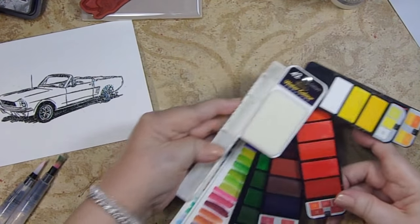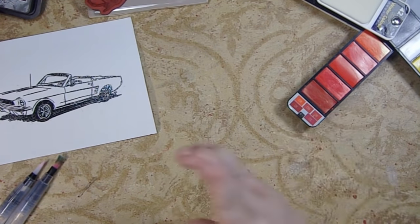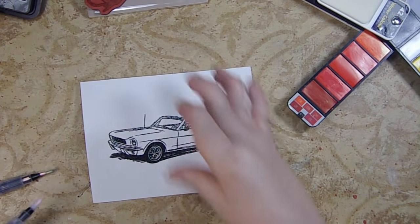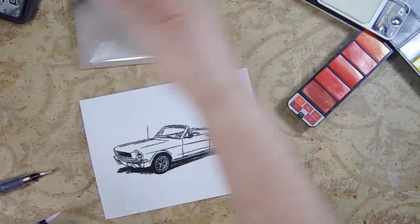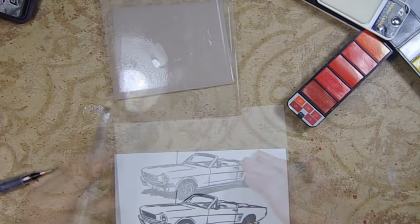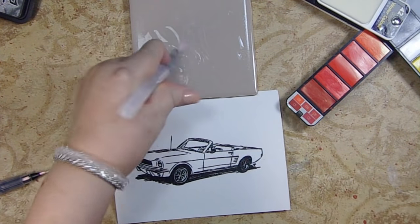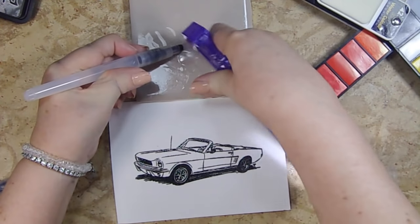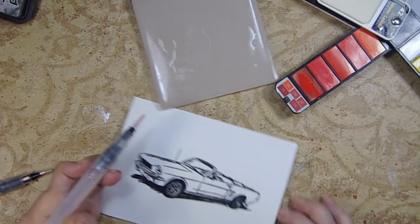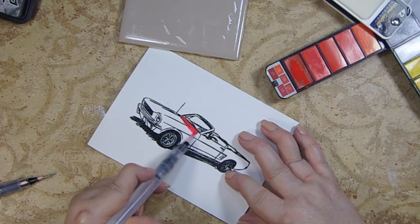Today we're going to use the red — the very bottom one, the dark red. It's a deeper color; some reds are brassier than others and this one is not. I sprayed some water on a ceramic tile and I'm going to wet my brush on that because I was having trouble squeezing this water brush. Then I'm going to go into this red and only do the car.